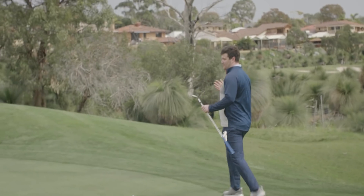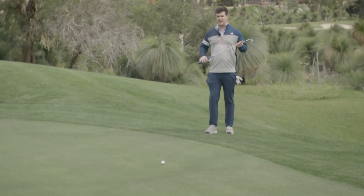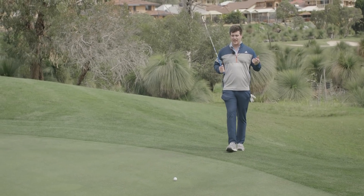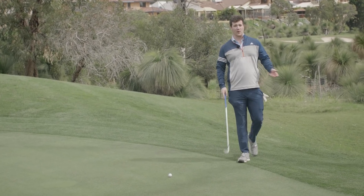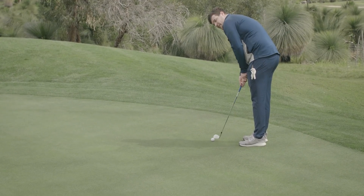The improvements to these wedges — the shaping — I just think it's fantastic. It looks lovely behind the ball. Like I said earlier, it gives even one of the worst wedge players in the world a little bit of confidence, which is outstanding. That's a six.